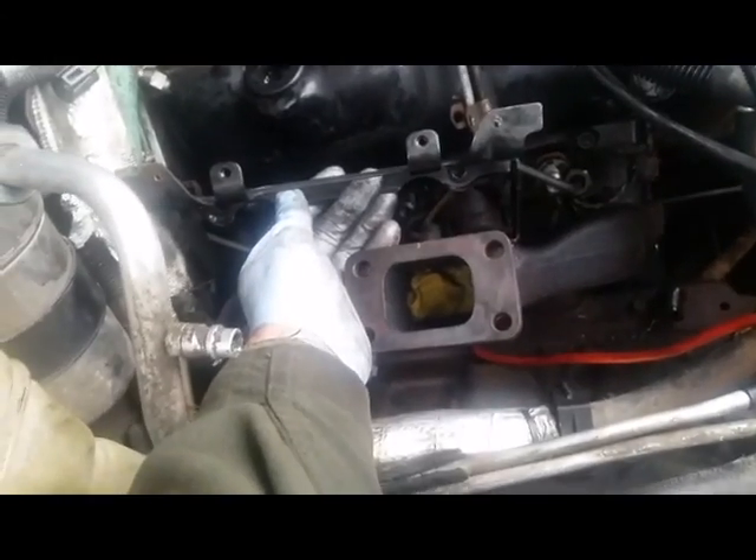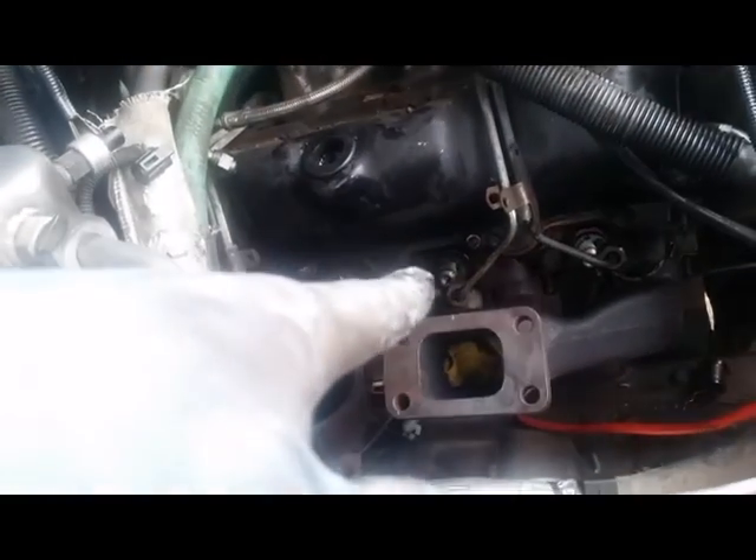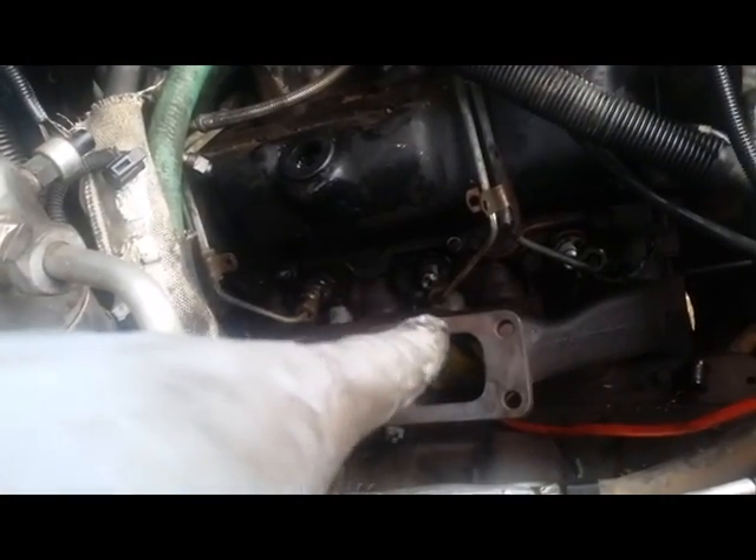Tighten to German torque spec — bada bing bada boom. Something worth noting: on this side there's a little bracket for the heat shield from the turbo for the injectors — two 13mm nuts. Remove those or you won't be able to get your socket in there. Five hours later I learned the 30mm socket is what's going to save you all that grief.